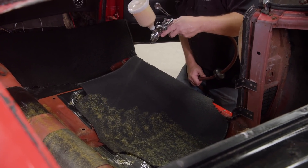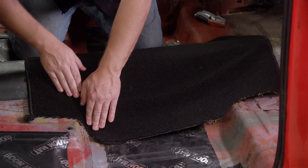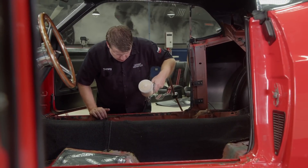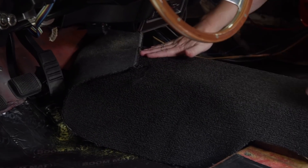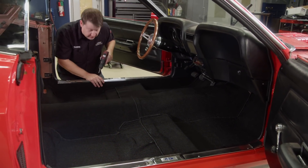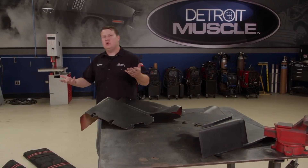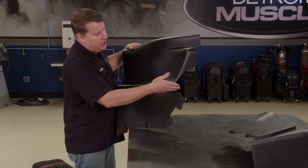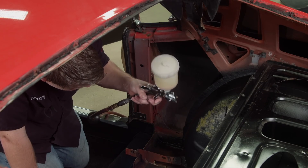You want to spray the adhesive on both the floor and the carpet. After it's dry to touch, you're good to go. We're going to start with the tunnel and then move to the sides. Making sure to press each piece down, paying close attention to all the lines. That turned out pretty nice. Now I mentioned earlier those rear wheel tubs are going to give us a bit of a fit. This interior panel interfered with it, so I notched it out as a relief cut. What's going to be exposed on that wheel tub, I'm going to cover with some material. It's that simple.